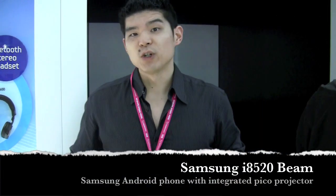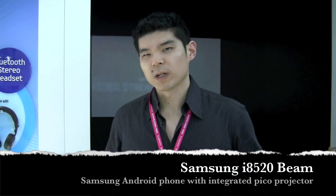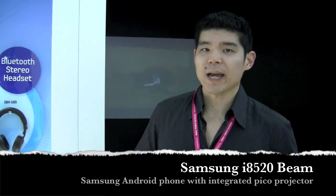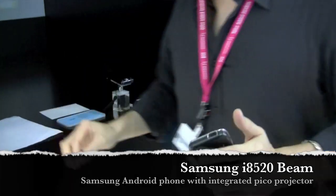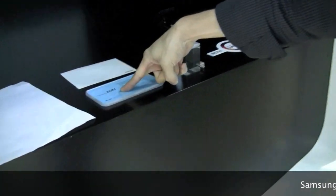Will Park here with Intu Mobile. I'm at the Samsung booth at Mobile World Congress and we're here to take a look at the new i8520 — the Samsung Beam.